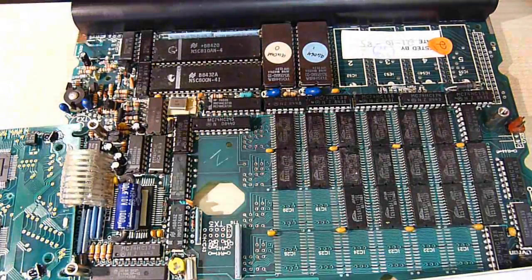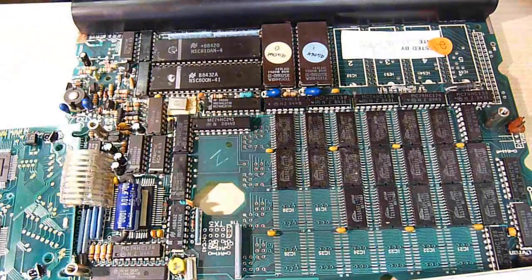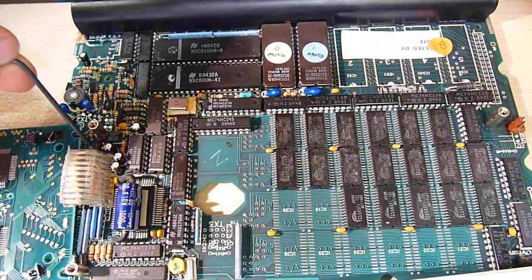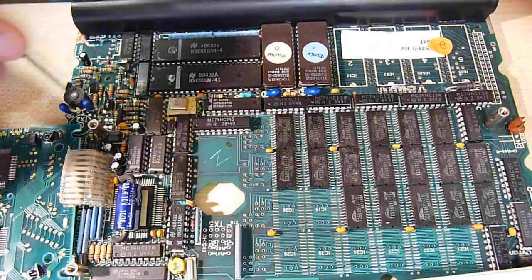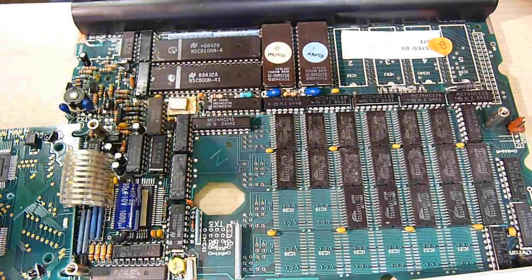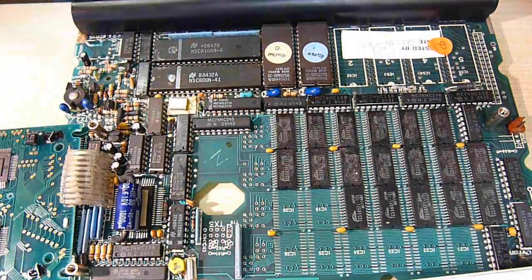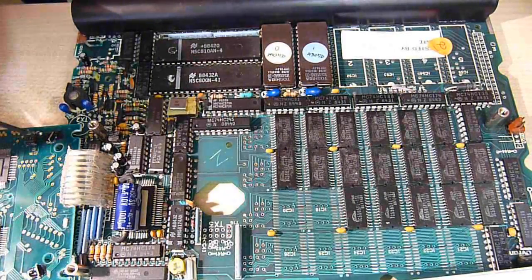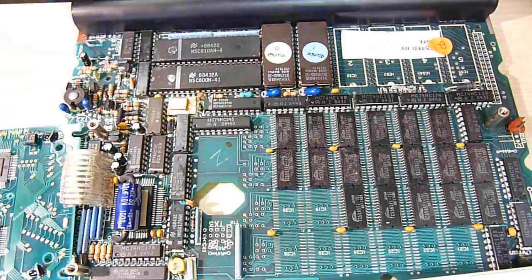We're pretty much done with the major chips. I'm unable to identify that one because I can't get the sticky stuff off. This little chip here is a voltage inverter or regulator device, probably related to this little inverter unit around here. We've also got the display here with all the display logic chips, and a little power supply transistor.